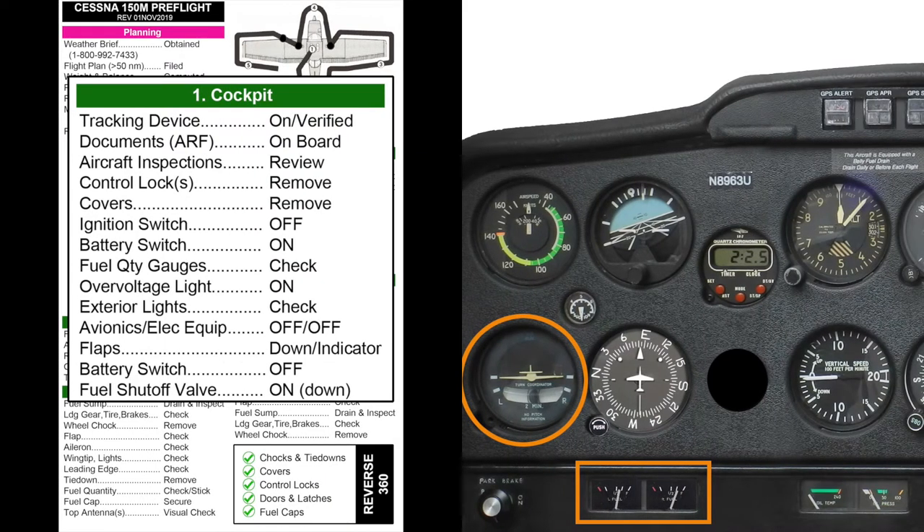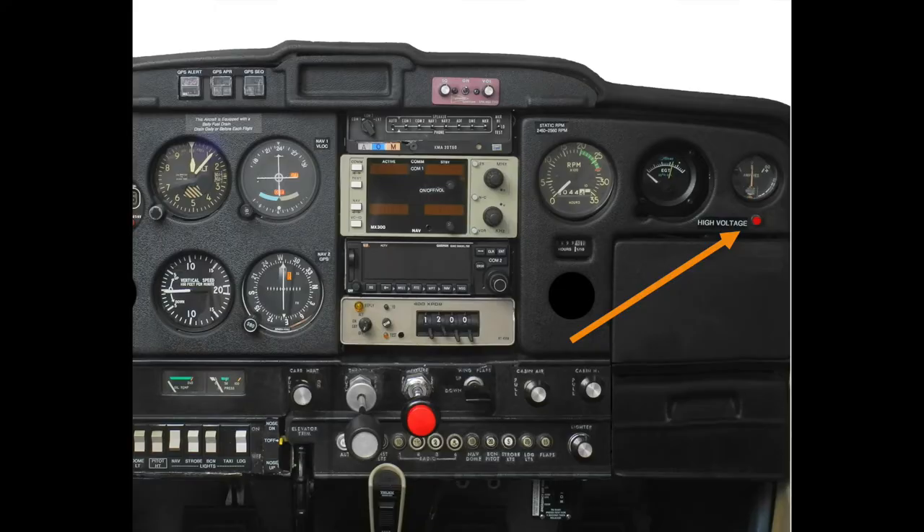Listen for the sound of the turn coordinator gyro spooling up. Note the fuel quantity indicated on the left and right gauges. Next, verify that the high voltage enunciator light on the far right side of the instrument panel is illuminated, indicating the alternator is offline and the warning light is working.